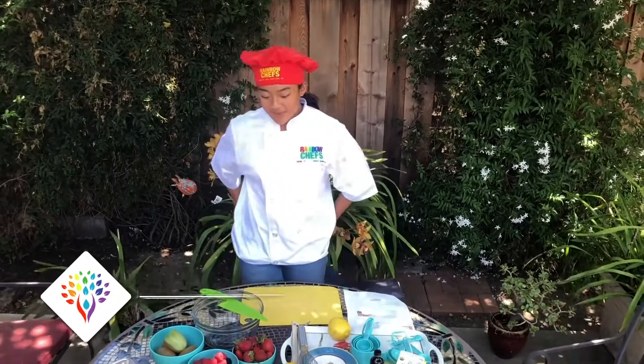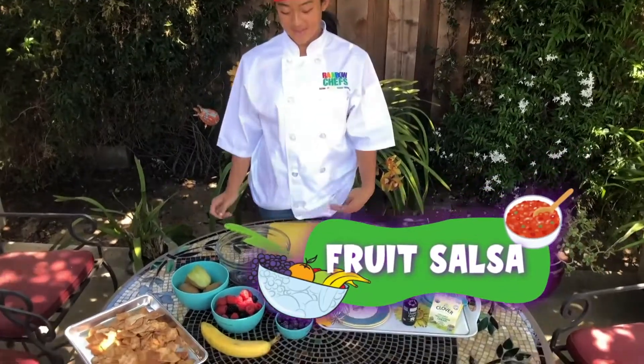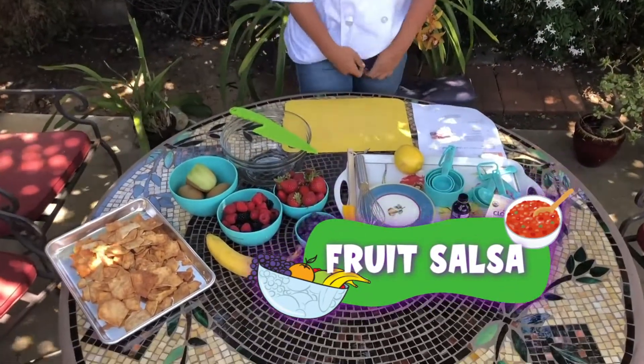Hi everyone, my name is Ava. I live in Wacha City and I'm a rainbow chef. Today I'm going to take you to Mexico. I'm going to be making a fruit salsa with all of our seasonal fruits that you can use on a daily basis.